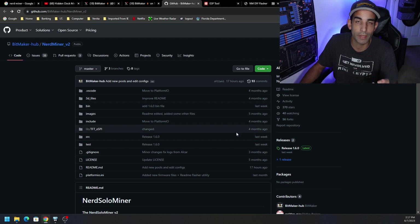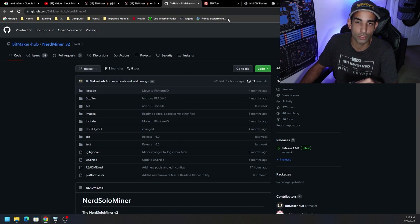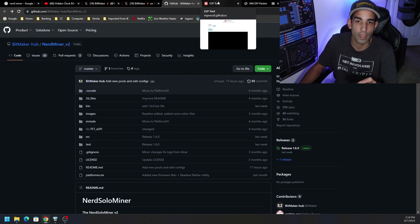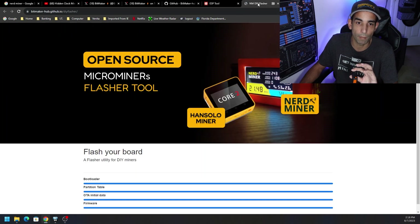You can get the files from GitHub, but again BitMaker makes it super easy because now there's a web page for it. I believe the latest version is 1.6.0 — if anybody from the NerdMiner community wants to update me on that. I always like to just have this just in case I want to play around with anything, so I go to Code, Download ZIP, and extract that to anywhere I want.